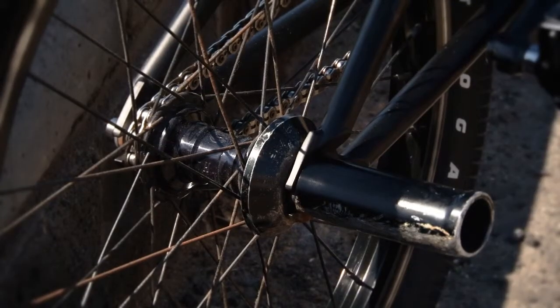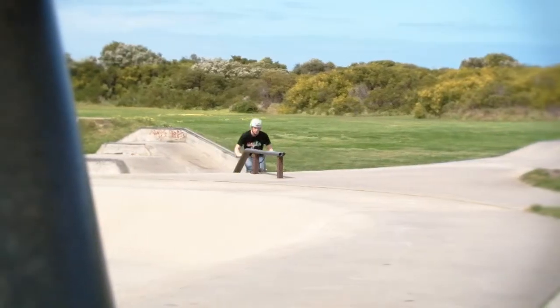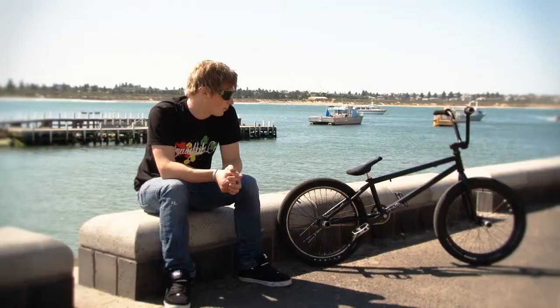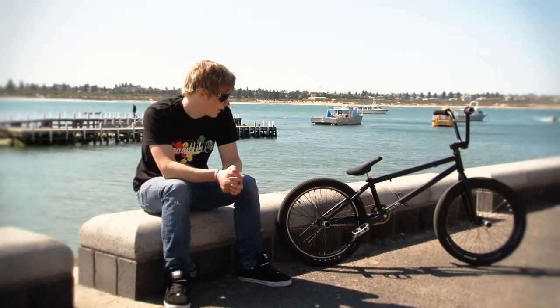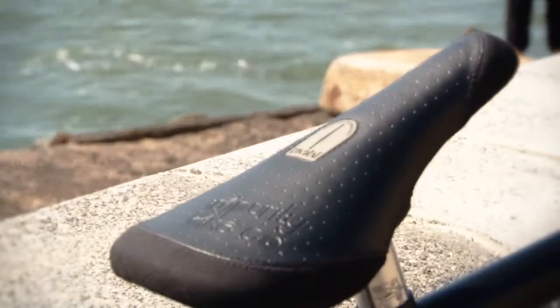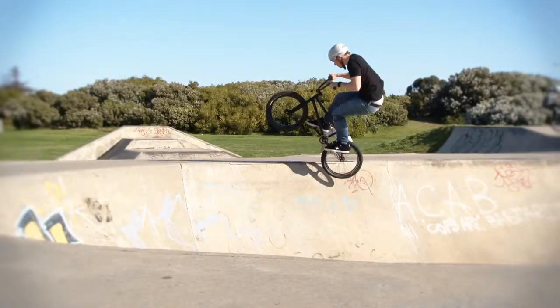Profile Mini rear hub, tire bolts laced into an Odyssey Hazard rim. Running a Tioga Power Block front tire, FS100 rear — nice bit of fat. And an Impurity Pivotal seat and post.